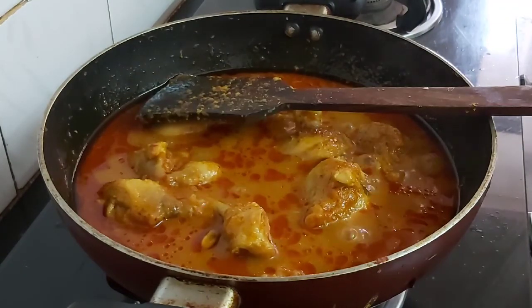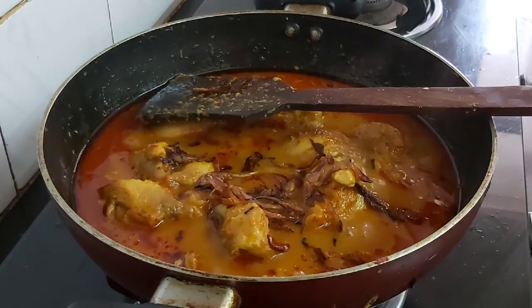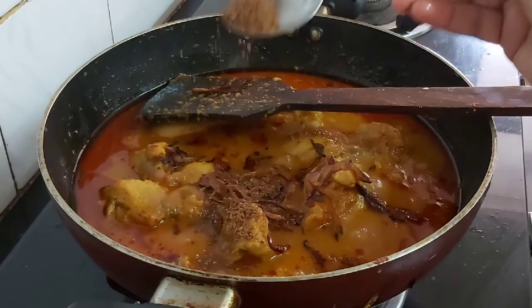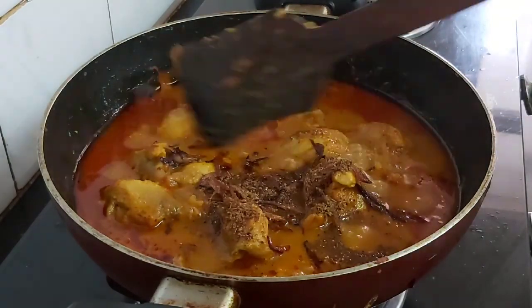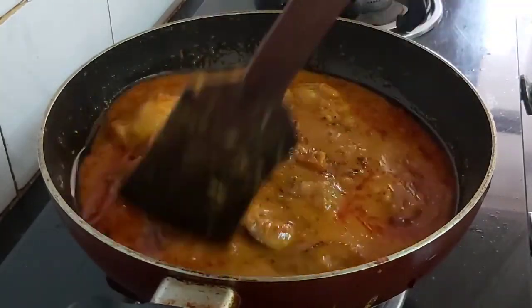Meanwhile let's check the chicken — it looks good. Now I'll be adding some fried onions and half a teaspoon of my homemade biryani masala. Mix well. The chicken is done and now we'll turn off the flame.